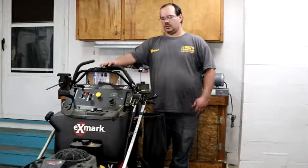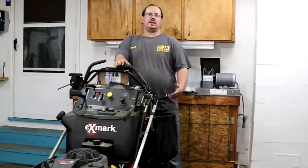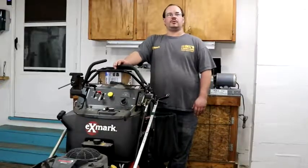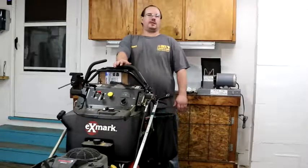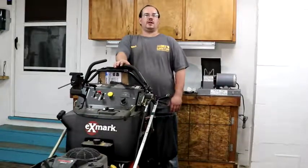Now, with everything we just did, we also want to grease all the fittings and change the blades — and that's a tune-up kit. You just saved yourself about $240, and it's the same thing that they do at the dealer. Thank you for watching, and have a marvelous day.